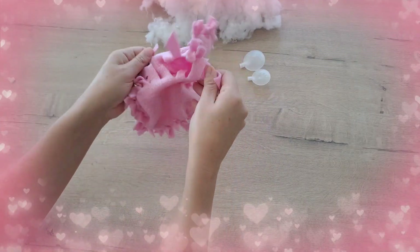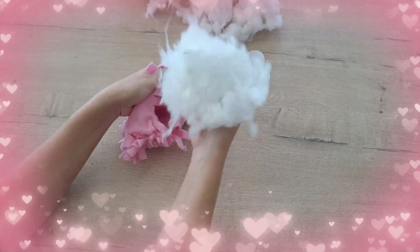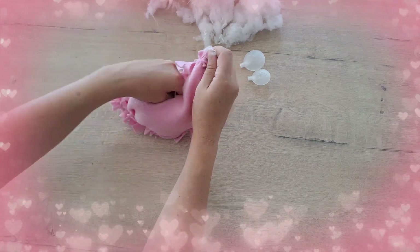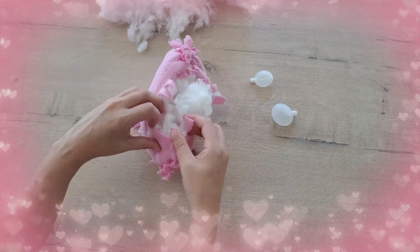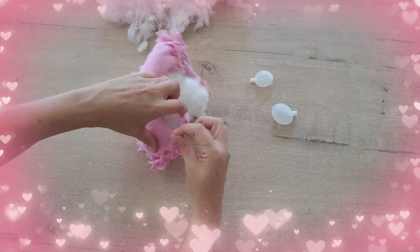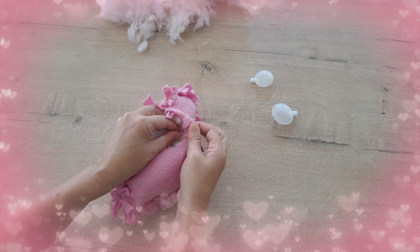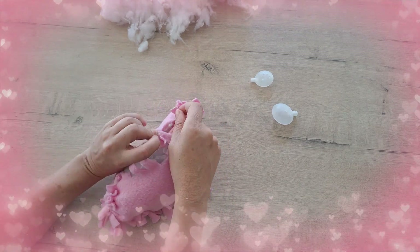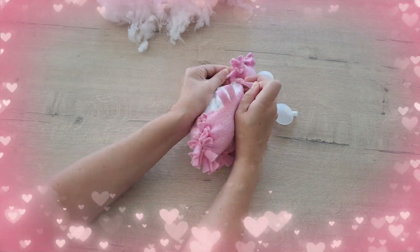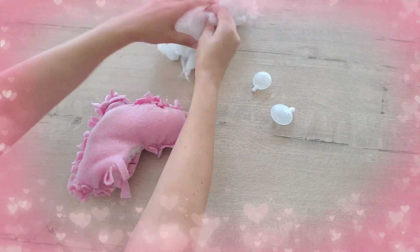Fill the heart with stuffing and place your squeaker in the center. Tie the remaining strips. Work the stuffing all around to make your perfect heart-shaped toy. Take care.